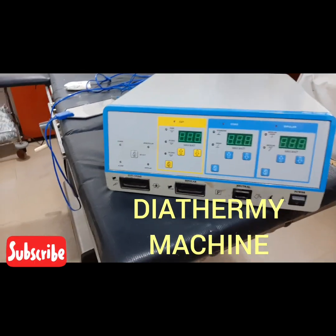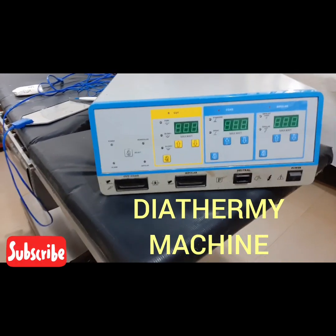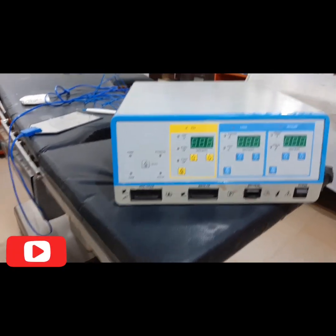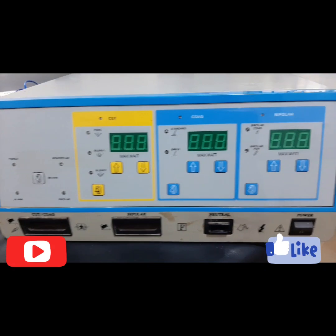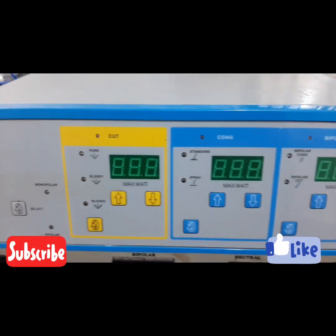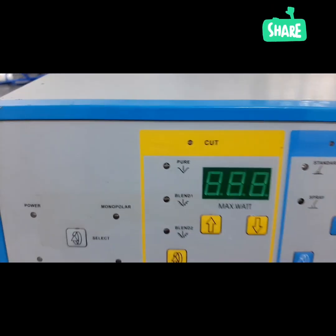Greetings viewers, today we'll be looking at setting up a diathermy machine. I am going to show you how to set up a diathermy machine. Looking at this, you can see the bipolar part, then the coagulation part.